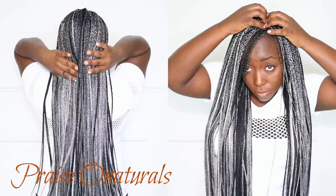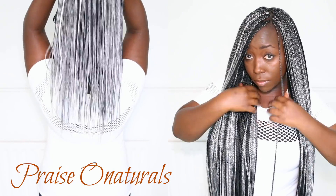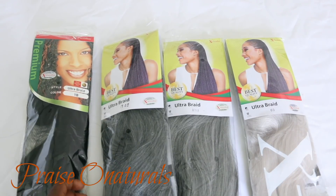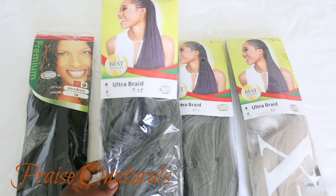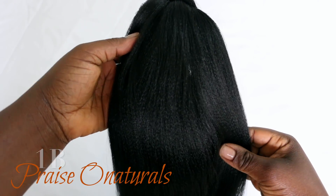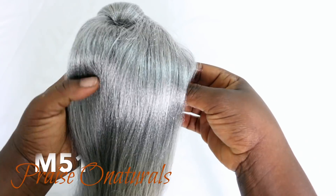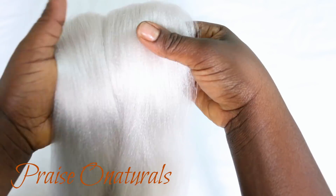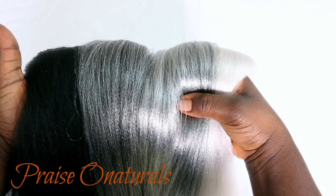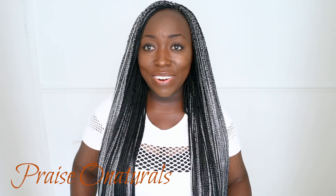It's a whole bunch of grey — a lot of different shades of grey — and it's still with my Expression hair. I have four colours here: I have black, grey, and silver. So this is the black, the grey, then I have a silver, and then I have white. I used all these colours in this hair and it turned out so beautiful. I really loved it. I enjoy wearing this hair.